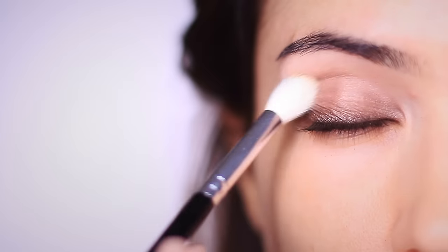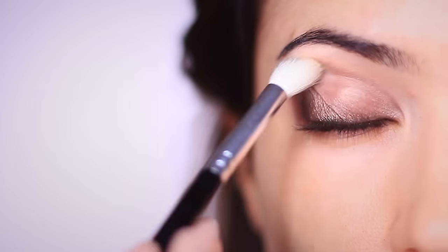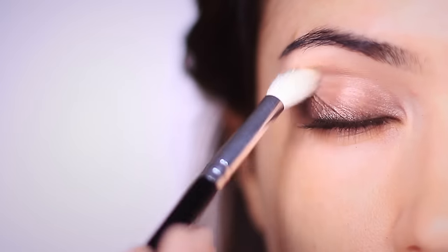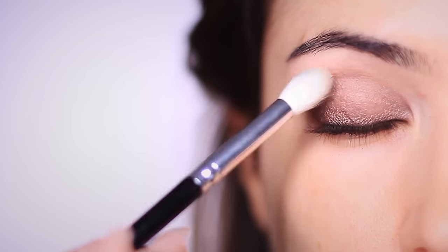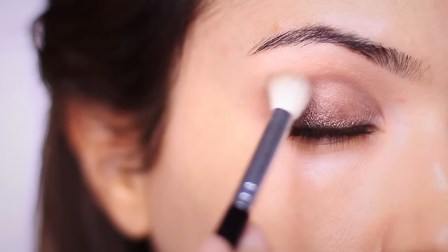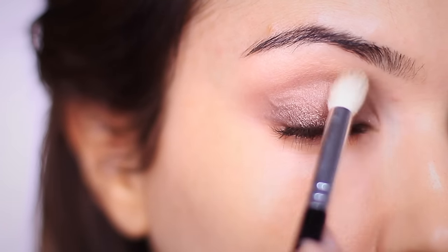Taking a clean blending brush, I'm going to sweep around the edges of the shadow. Hold your brush a little further down on the handle — this will lessen the pressure, creating more of a sweeping technique. Just sweep around the edges to make sure you have a soft blend with no harsh lines, and it'll also help with the next step.